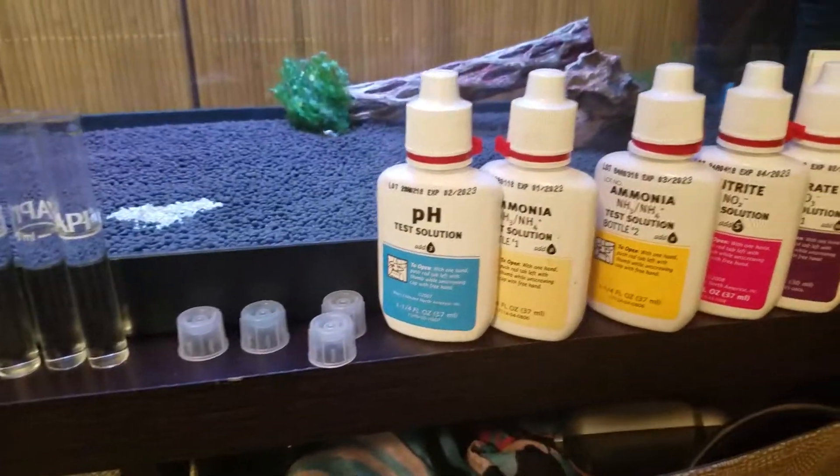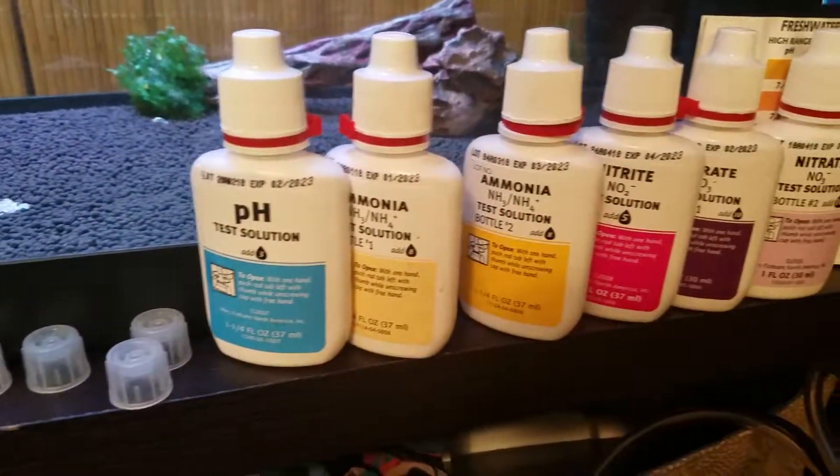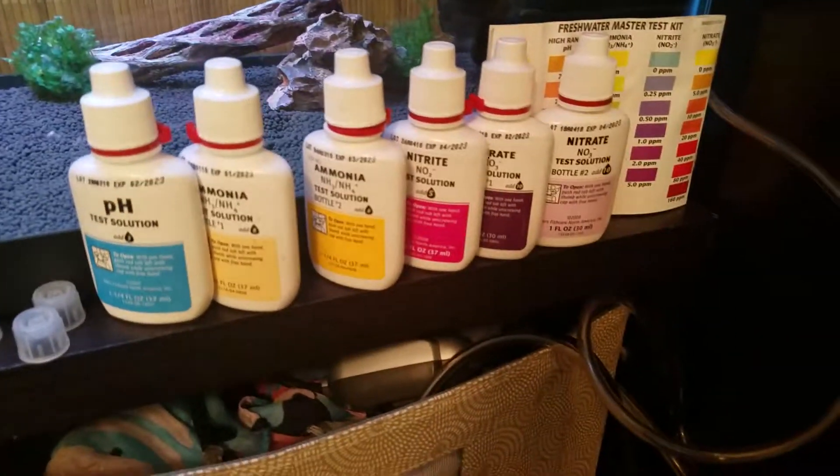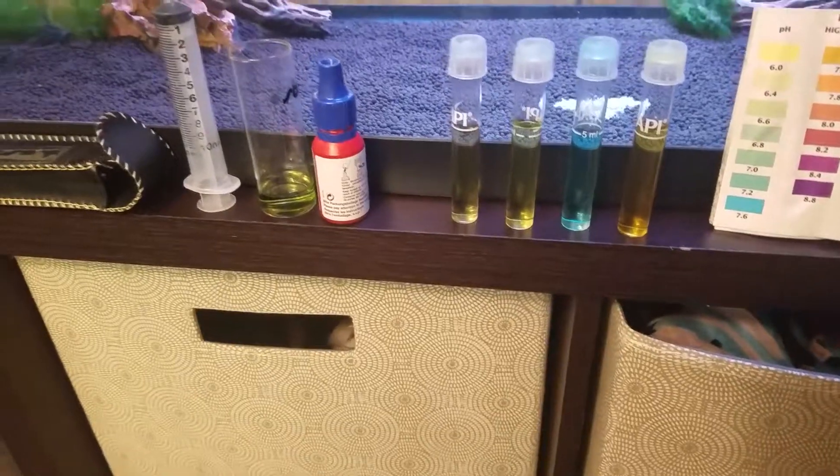Now we're going to follow the actual instructions for each of the API master kit tests — three drops and so forth. I'll be right back. Alright, we're back — I've added all the drops.